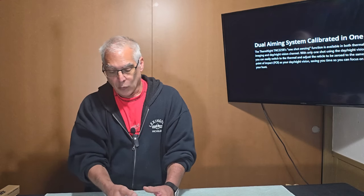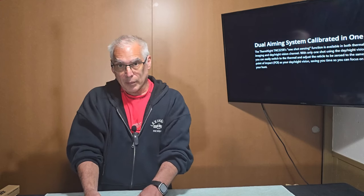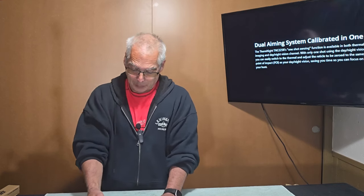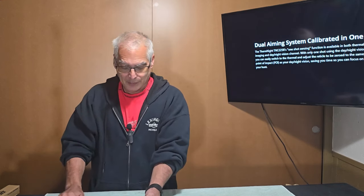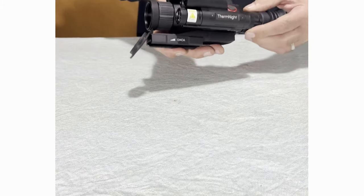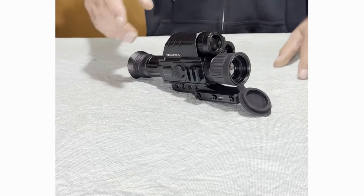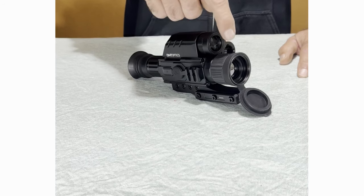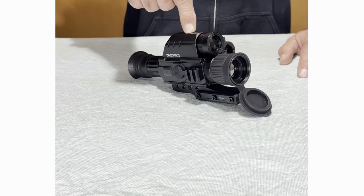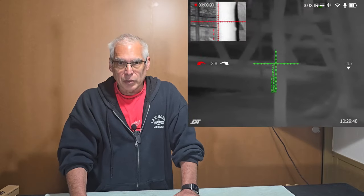It works — it worked on a 22 rifle and on my 22 pellet. I haven't tried anything bigger, as neighbors get upset when you start blasting 30-30 shells in the backyard. The scope also has picture-in-picture, and you can set one picture to thermal and one to night vision or daytime vision.